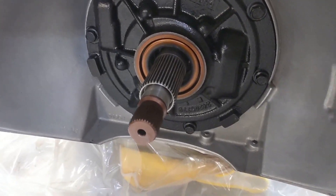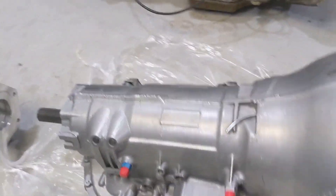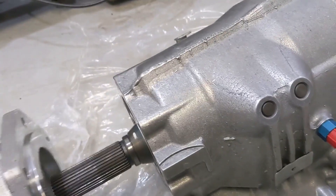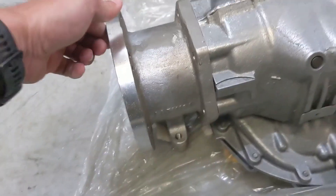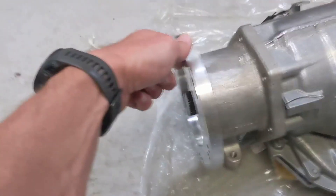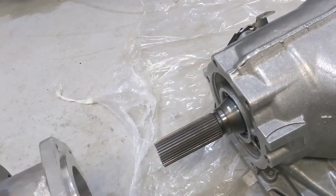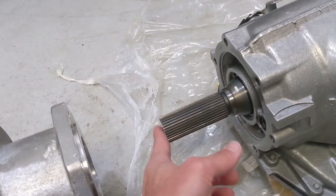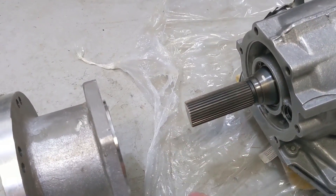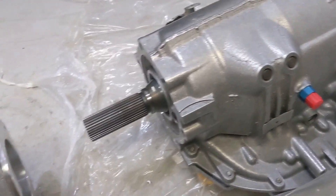It looks good and tested good. This is the logo of that transmission company. All you fantastic YouTubers, if you see something I don't, comment below. The adapter plate will bolt right onto there. I'll have to measure everything — they told me I might have to cut a little bit off the transfer case input, but it may have already been cut for me since I told them how I was putting it together.